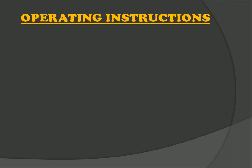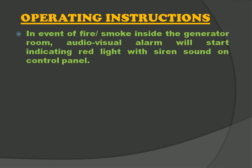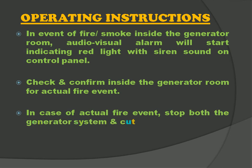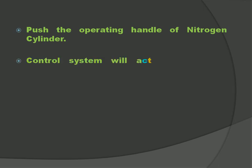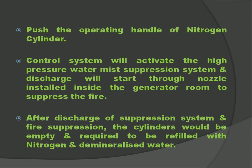Now let us talk about the instructions necessary to operate the system. Whenever the temperature or smoke detector detects any smoke or fire inside the generator room, an audiovisual alarm will start indicating red light with siren sound. Check and confirm for an actual fire event. If actual fire, stop both the generator system and cut off the fuel supply, then operate the nitrogen cylinder. The control system will activate and discharge will start through the nozzles to suppress the fire. After discharge, the cylinder will be empty and needs to be refilled with nitrogen gas and demineralized water.